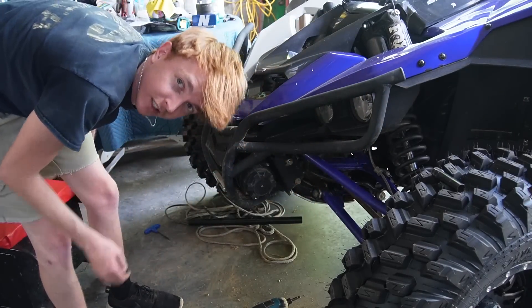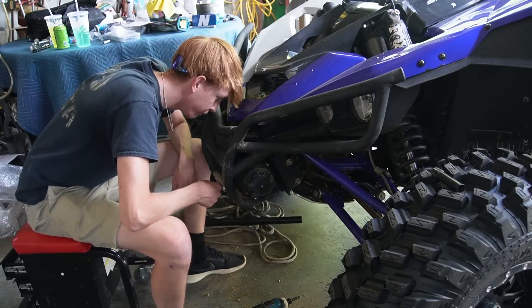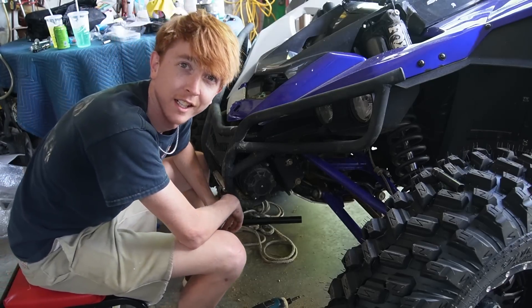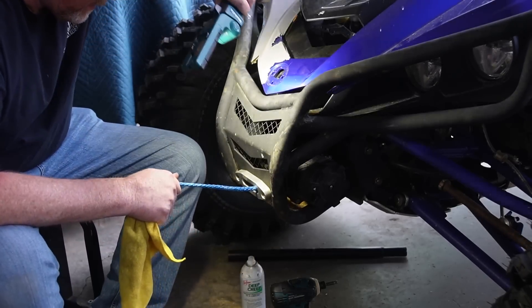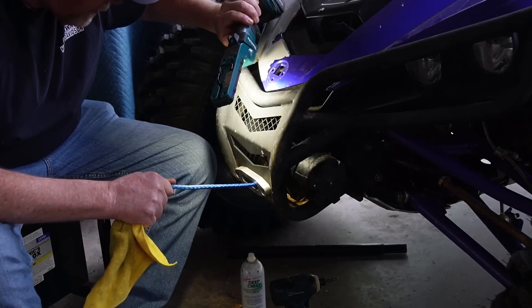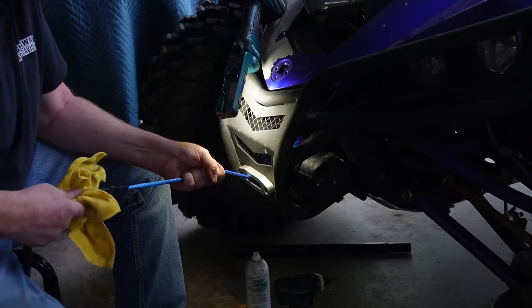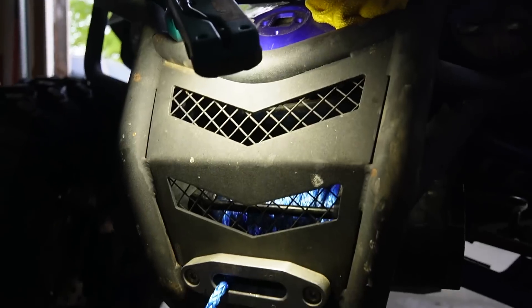I was going to take the bumper off because I thought the winch wasn't connected to it, but it is. So now I've got to figure out how to get this plate off and somehow do this — that's not going to be very fun. And just like that, ladies and gentlemen, the blue winch rope is installed. You can see it in there. The only thing I've got to do now is put the hook on and the little spacer that comes with it and we are all done for the winch. We got the seats in, we got the winch cable on.